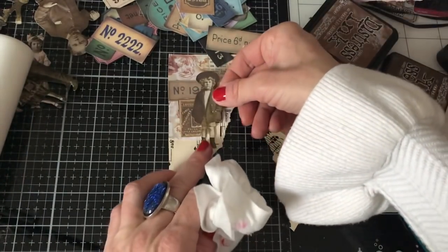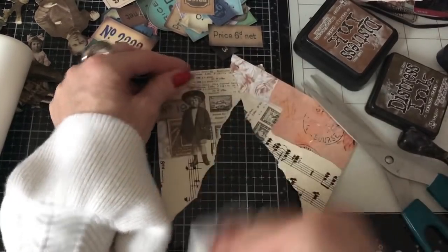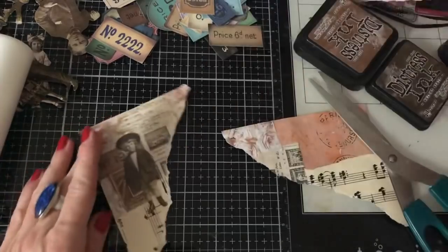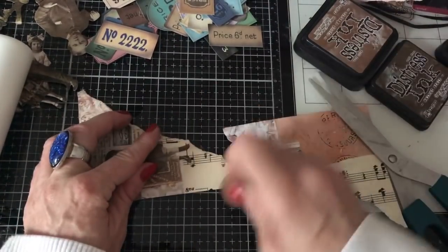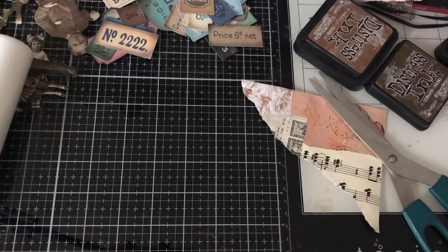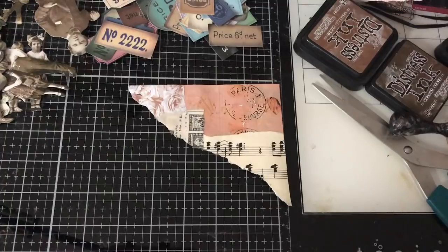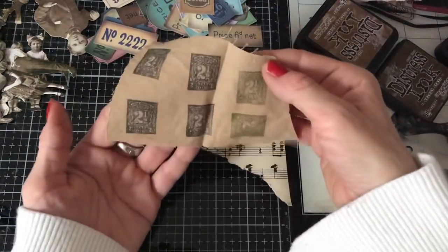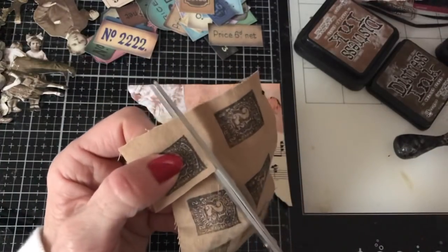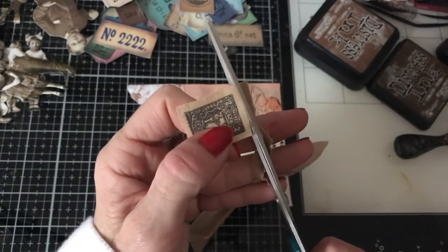Let's just dab that off a little bit. Okay, right, we are good to go. And again I'm just going to ink around the entire piece. Then this one here — I think I'll go that way around. So again let's just see what we want to pop on here. I've got these fabric stamped stamps, and I just thought one of these might look quite good on here, so I'm going to cut that out. I do really like tearing my fabric but this is so tiny I just don't think I'd be able to tear it.